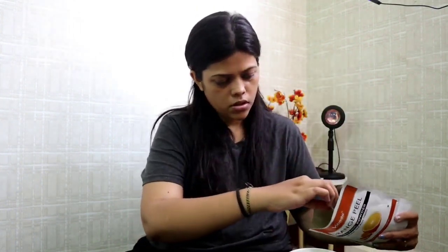All I need to do is take one tablespoon of orange peel powder and then mix it with water. You can also add honey if you would like to, and turmeric as well. I'm going to use it along with just water, so let's get started with that.